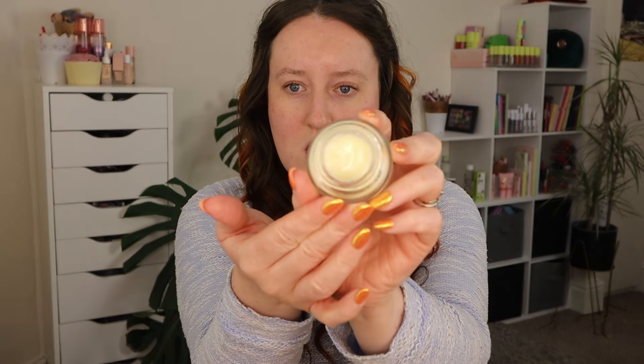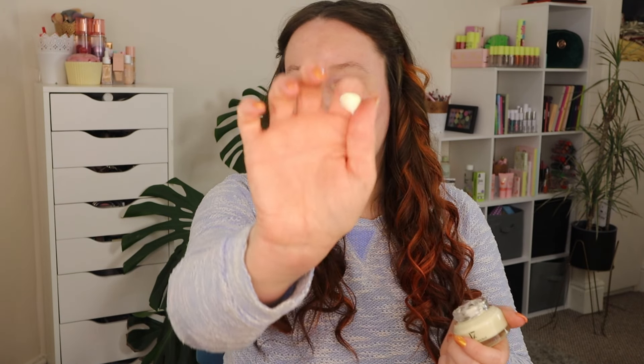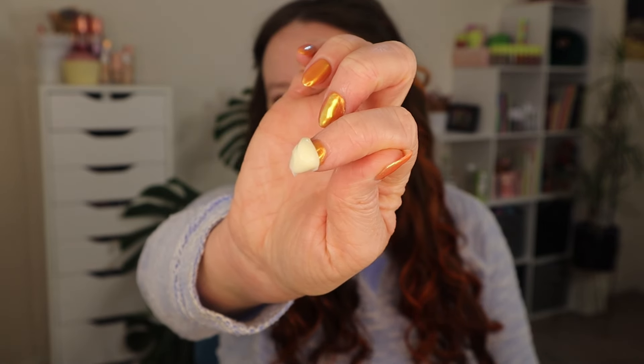Starting with Seventeen — the Vitamin Enriched Primer. This is obviously meant to be a dupe for the Bobbi Brown Vitamin Enriched Face Base. I have tried the Revolution dupe for this and didn't like it — decluttered it. But I saw this one and was like, it's affordable, I can give it a go.